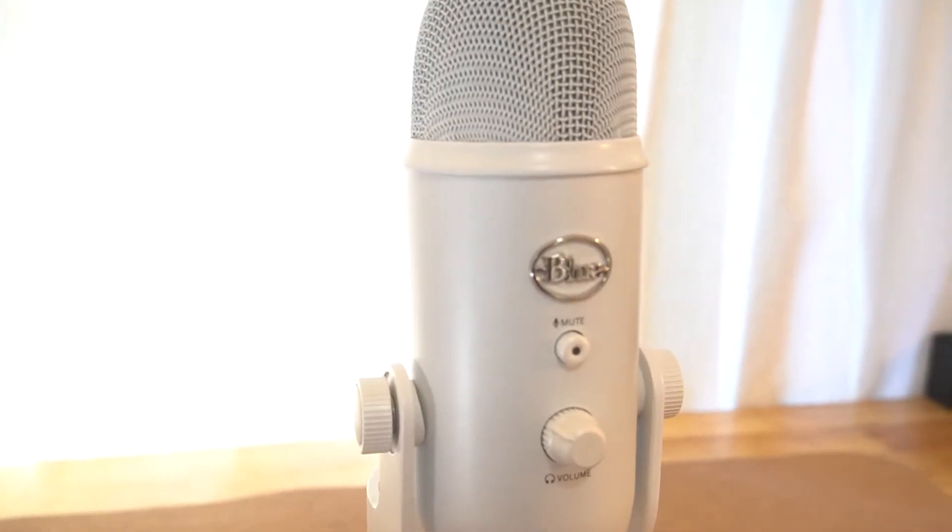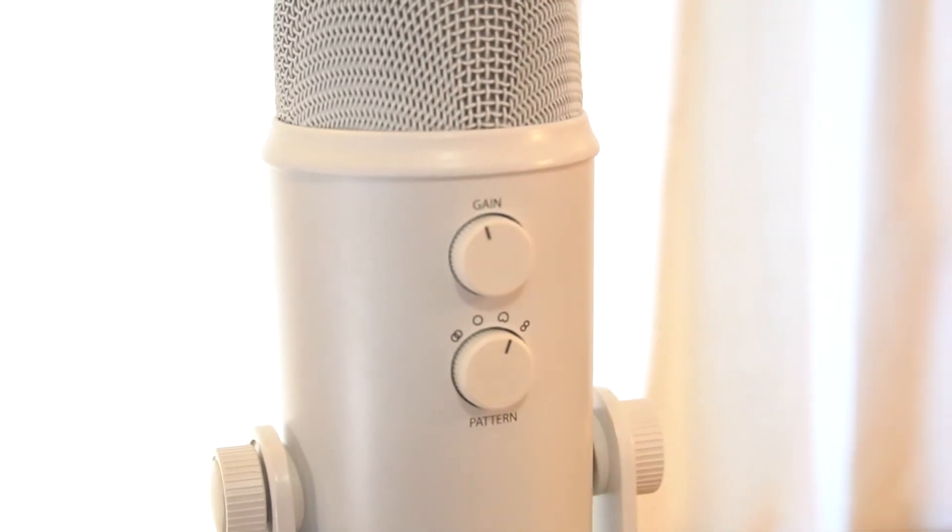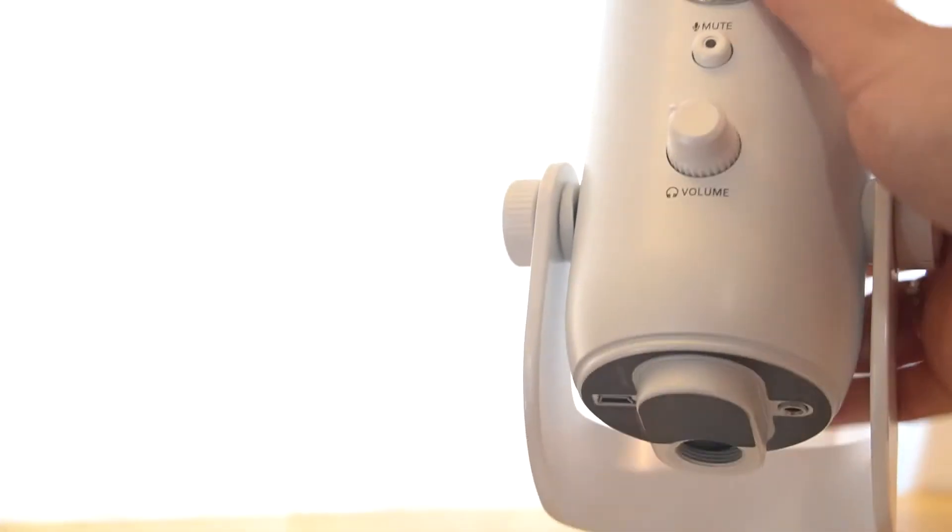Now we're switching to this little guy right here — nice transition. This is the Blue Yeti in the Whiteout color. It was a little pricier because it's white, but I just wanted it — I thought it was cuter. It is $129, which is more expensive than the things I was looking at in previous videos, but I'm really happy with it. The benefit is the controls, and it has proven really useful for interviews and Zoom calls. The quality is so much better. It's a USB microphone, so you plug it directly into your computer, and I record directly into Adobe Audition and then export to Adobe Premiere, which is my primary editing platform.